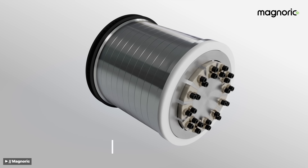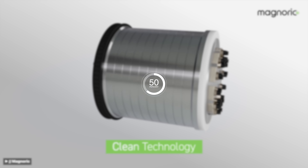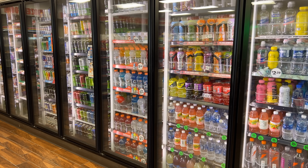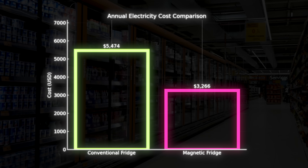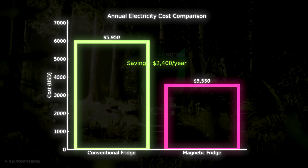That French startup we talked about suggests a target of 50% improved efficiency. That can add up a lot over a period of 15 years — the usual lifespan of a refrigerator. With a conventional fridge pulling around 17,000 kilowatt-hours of electricity annually and electricity prices at around 35 cents per kilowatt-hour, a Magnotherm magnetic fridge can save you almost $2,400 every year.